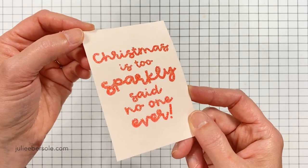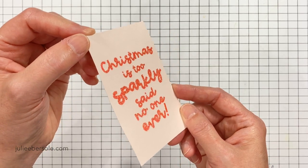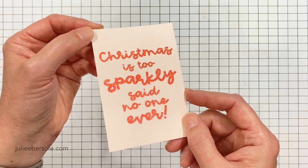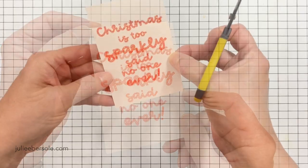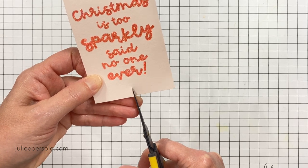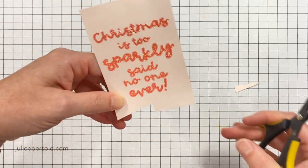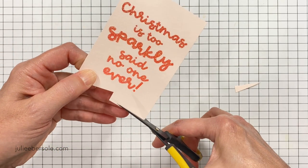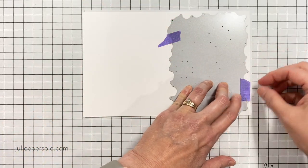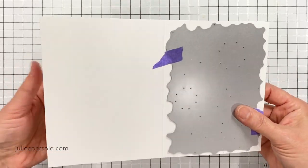Now, can you use glitter embossing powder? Sure you can, but the effect isn't quite the same as when you use this sticky embossing powder and then put glitter over the top of it. You can use colored glitters if you want, but I really love how this looks. It gives it a more plush end result, and you kind of have to try it to understand what I mean, but I think it's worth the extra step to get that finish.